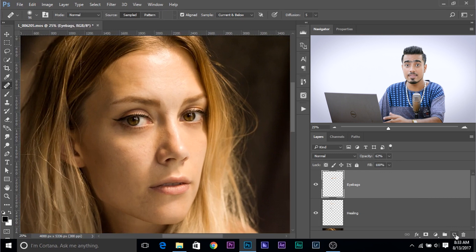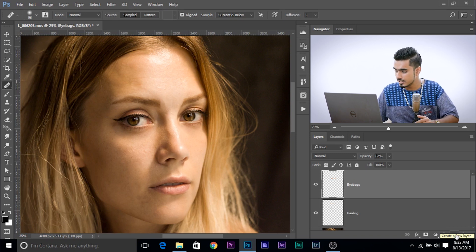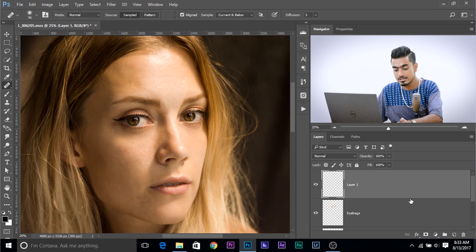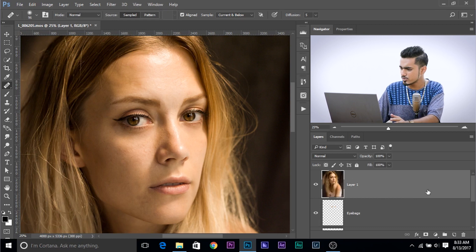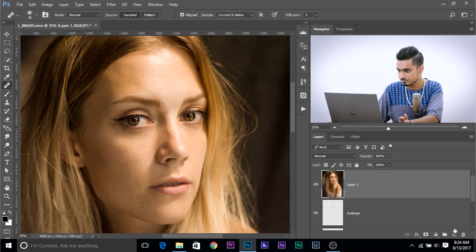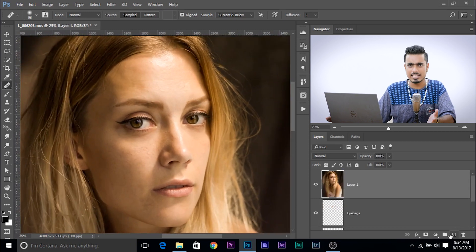Now create a new layer — this is going to be the Merge layer. Before applying this action, we need everything merged into one layer — everything we see on the canvas merged into one layer. Create a new layer and press Ctrl+Alt+Shift+E (Command+Option+Shift+E on Mac), and this creates a merged layer. Now apply the action. If you want to know how to create the action, check the link in the description.